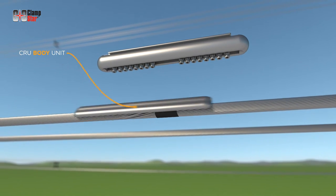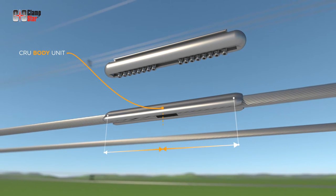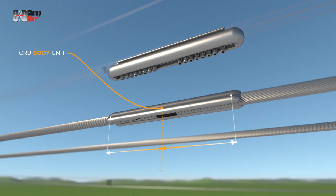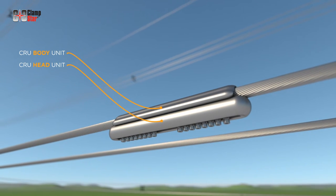Place the CRU body on top of the conductor with the damaged area centered between the left and right side of the unit. Slide the head unit onto the body until it hits the stop point.